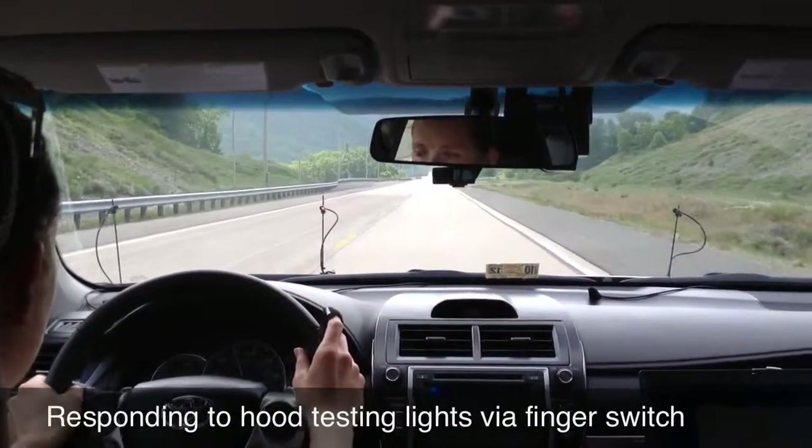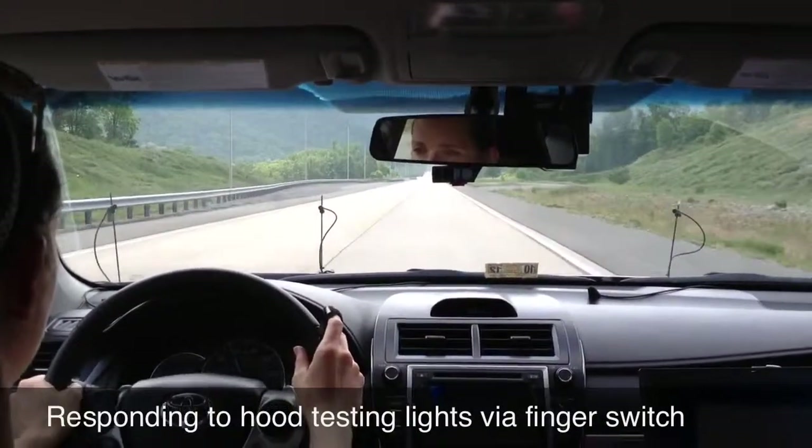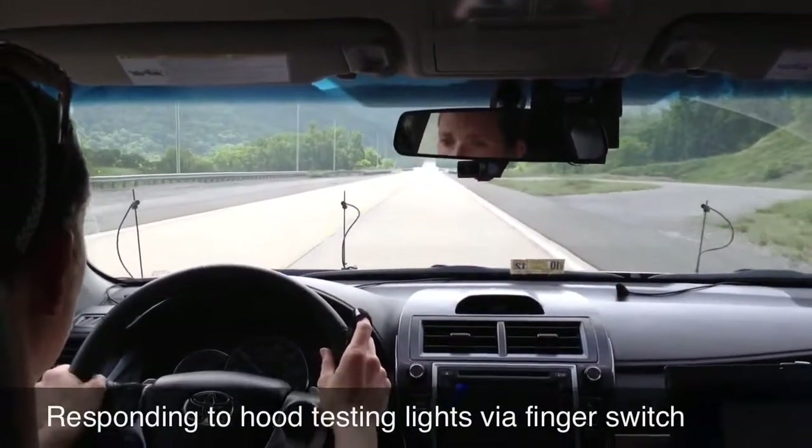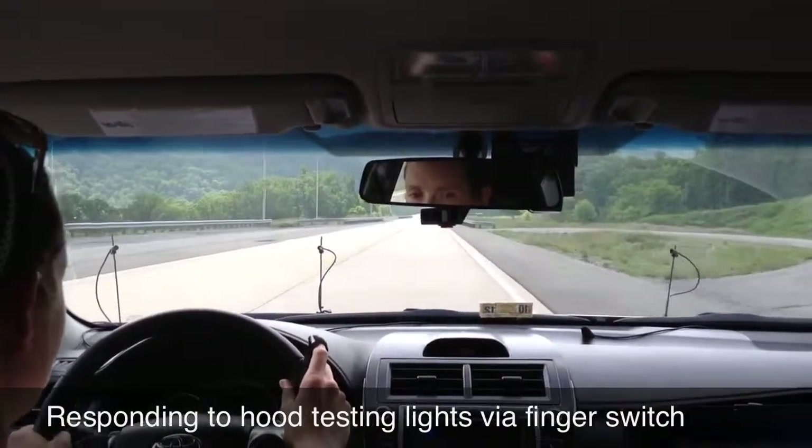In the testing phase, participants will be asked to click a finger-mounted switch whenever they see a red hood-mounted light illuminate. This finger switch allows us to have an accurate way to measure detection performance.